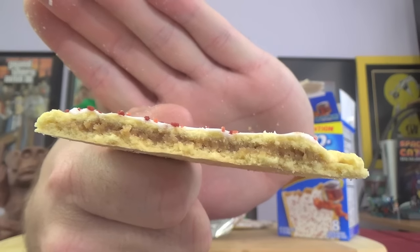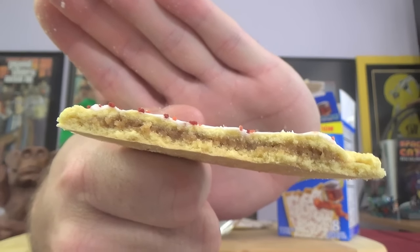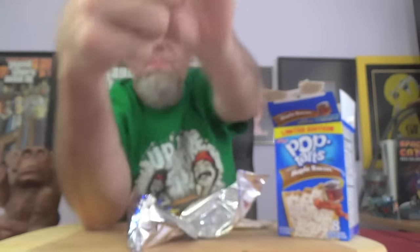And right there, there's your inside. It looks like it's just maple on the inside, so those bits on top — maybe that's all bacon. Snap into it and see what we got. The maple flavor is definitely there. That's the dominant flavor. That's the first one you get when you bite into it — you get maple.